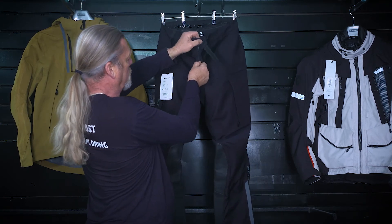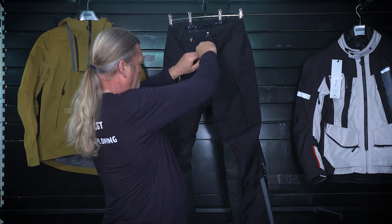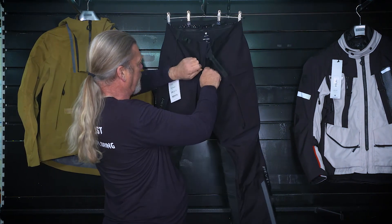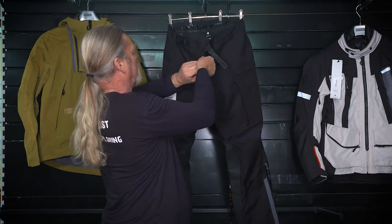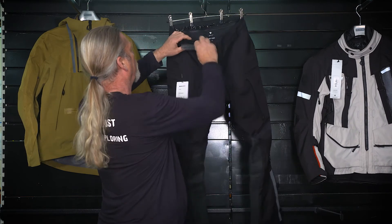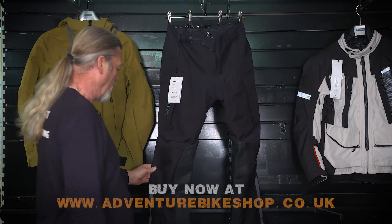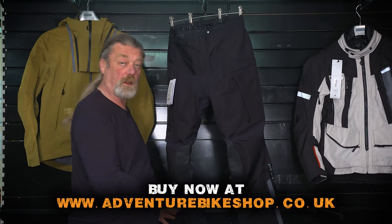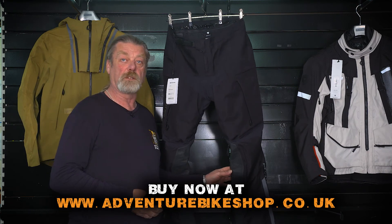The zip snags. The stitching's not perfect there — it's catching it. This is the Revit Element Trousers.